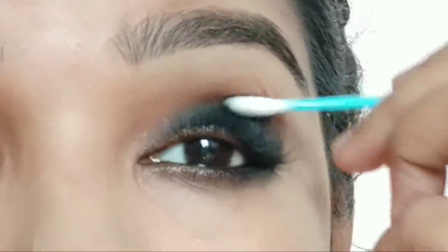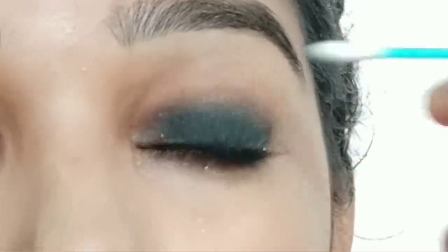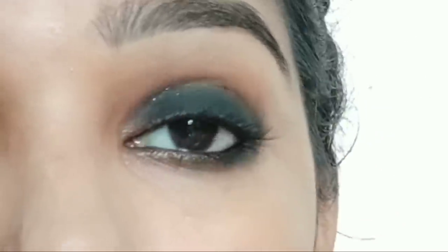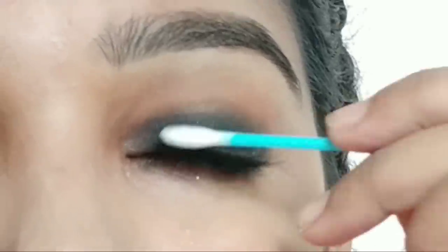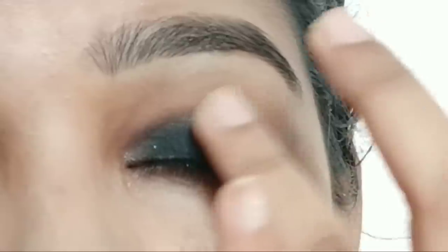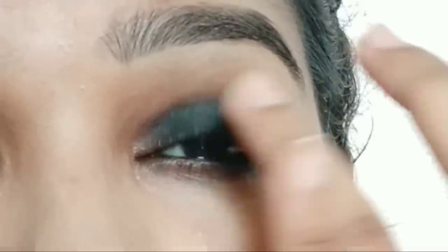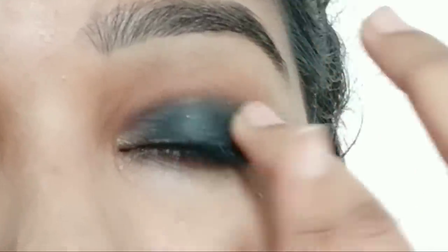Smudge the outer area carefully. You can apply more product if needed and use makeup brushes as well for a more blended finish.